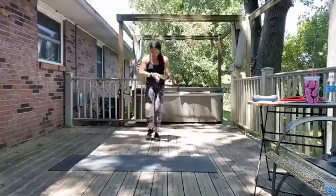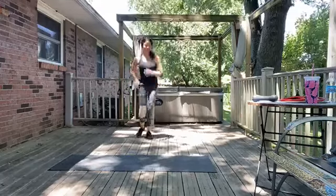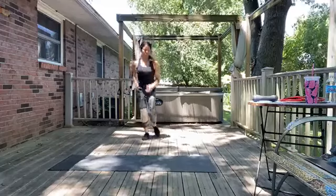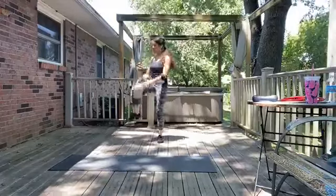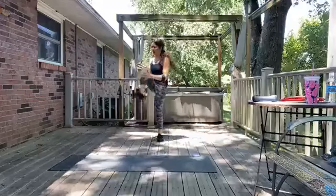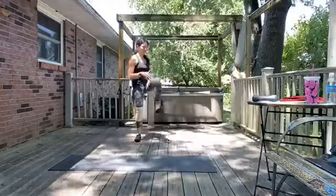We're going to repeat that warm up one more time — back to our light jogging. Make sure you're breathing. Remember you can always step or march in place. It's so important to warm up for injury prevention and to get the most out of our workout. We should feel our heart rate kind of rising and energy increasing.